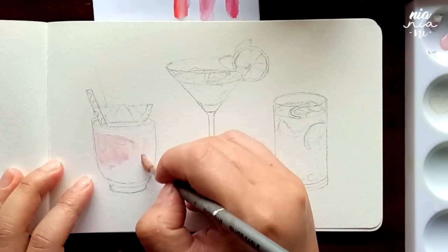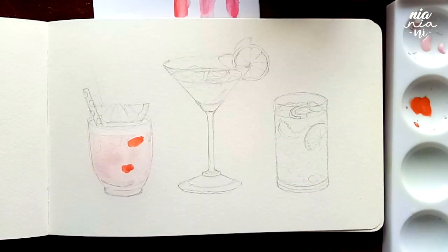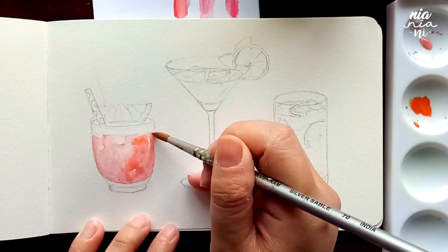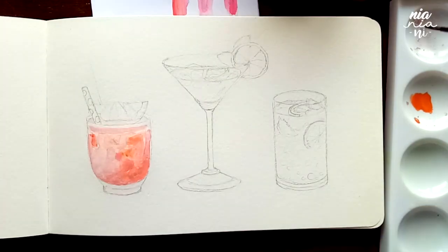Hey guys, it's almost 2018 so I decided to do these little cocktail drinks for the occasion. I mostly used a lot of wet-on-wet painting techniques to create loose washes for the drinks and a lot of layering. I quite like how it turned out, except for the second drink.